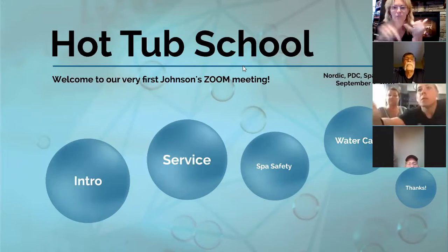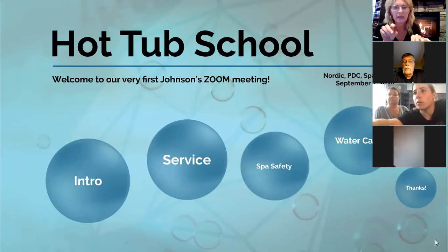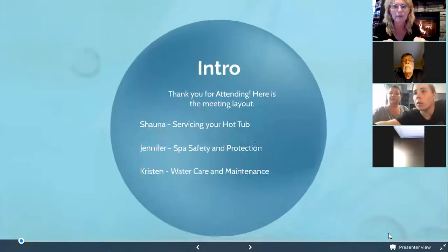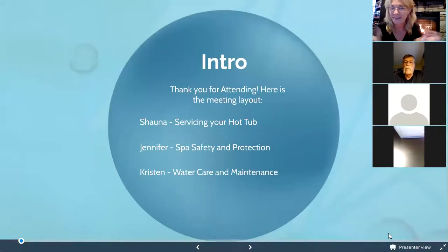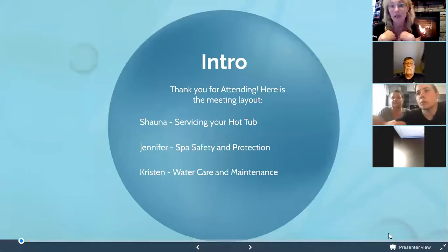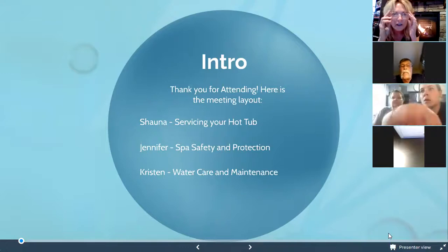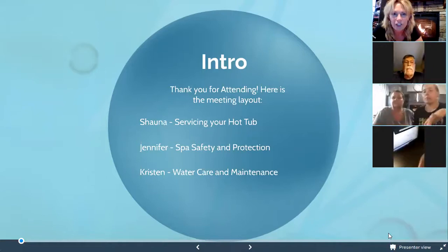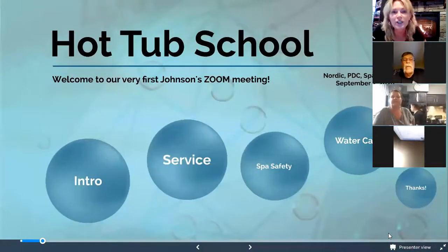We're going to cover service, safety, maintenance, and water care. You have the ability to ask a question by typing it and it'll come over to us — we'll hit all the questions at the end. We have muted you. First person we're going to talk to is Shauna — she's our service manager, she just logged her fifth year here at Johnson's, and she's the one you'll call if you ever need anything.